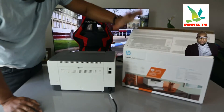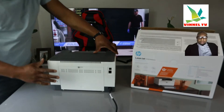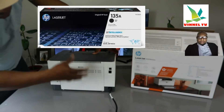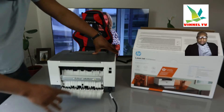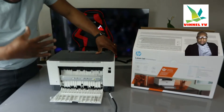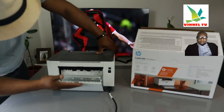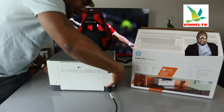This printer uses ink toner 135A. From the back, if you have any paper jam, open up this section and check for any paper jam and debris — this is where to check. I do get a lot of questions about paper jams, so gently check here and close it.